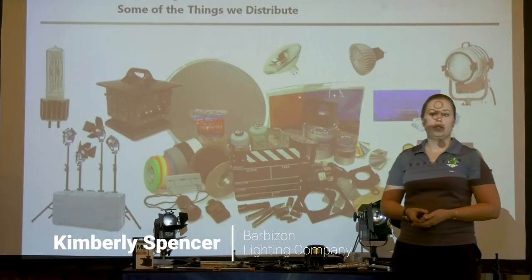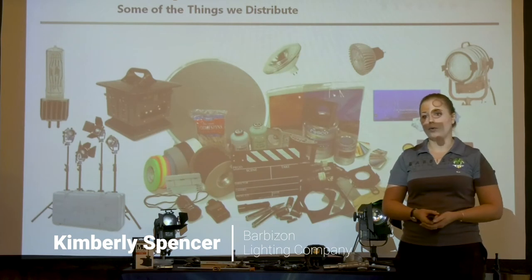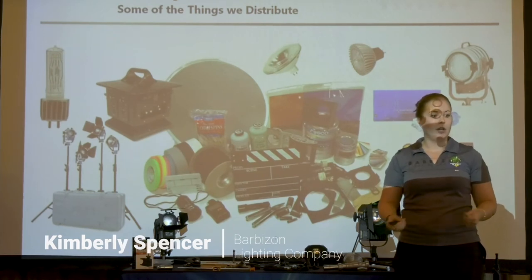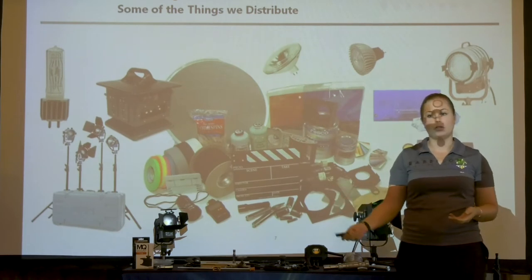In a short time frame, you can come pick up from our warehouse or we have a delivery service. For big board, big items, pipe — we can deliver it to your location.